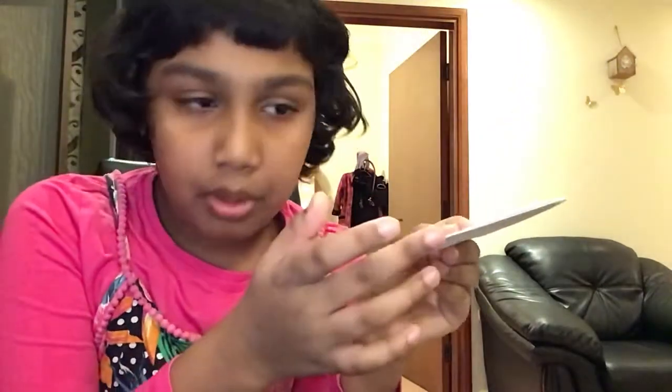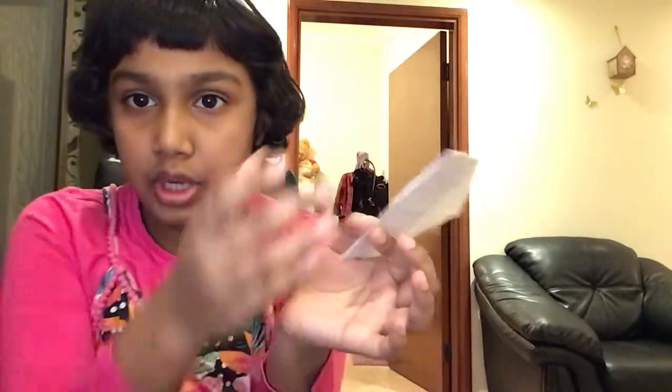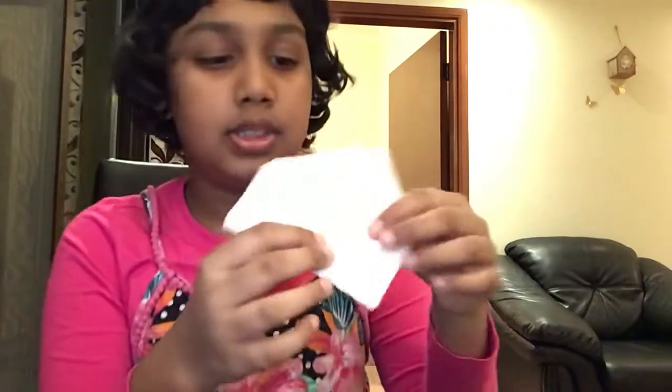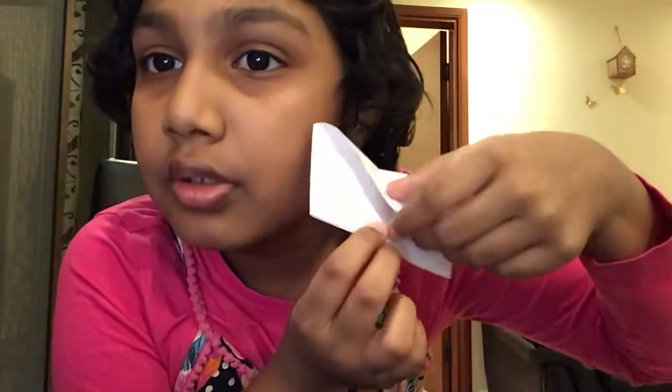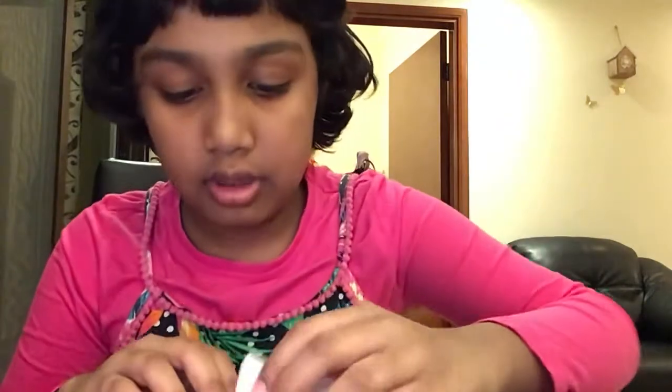Glue the middle part, then after gluing those two together, also glue the bottom part — just the middle part. If you want, you can put glue all over and close it shut tightly. I glued the middle part, and now you can fold this part down to the bottom like this.